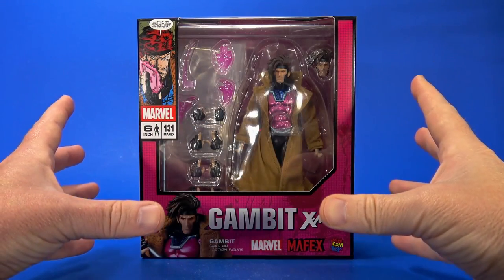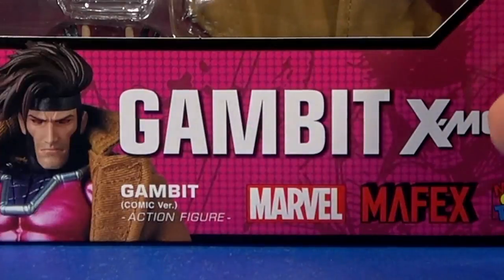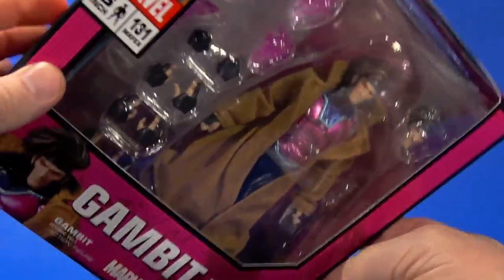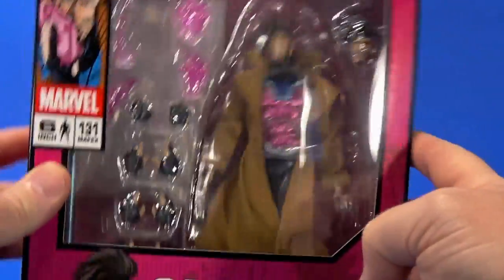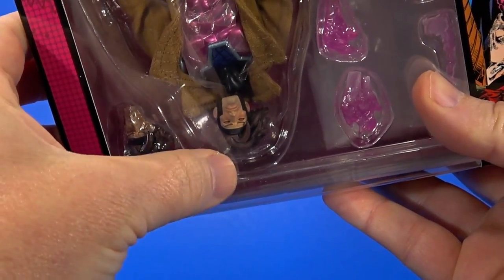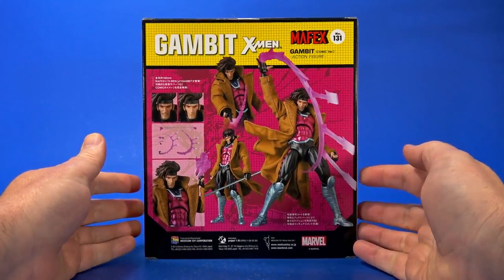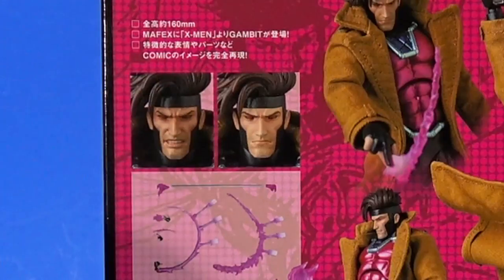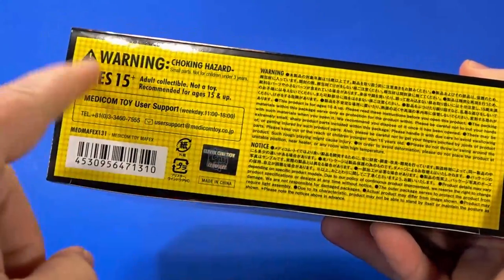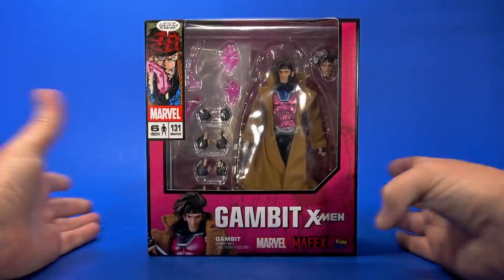Looking at the package, it's what we're used to seeing with this line — a lot of graphics thrown at a box. Very comic book corner up here showing off Gambit, pretty promotional picture. Gambit, Mafex, Marvel, Medicom. Window showing you most of what you get. On the side, pretty promotional shot of Gambit, Mafex number 131. On the back, more promotional shots showing what the figure can do, some accessories, alternate heads. On the other side, different promotional shot, Gambit, X-Men up on top. On the bottom, warnings, choking hazard, small parts. Don't put the pretty plastic in your mouth. That sticker that says hey, I'm not a knockoff.